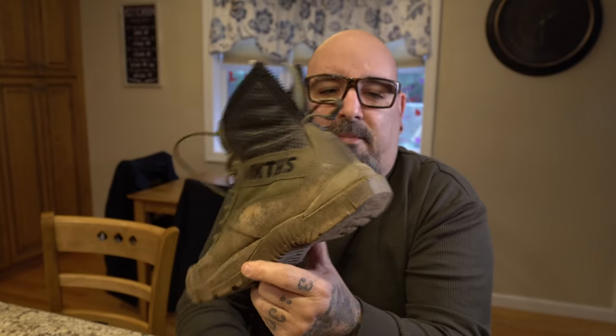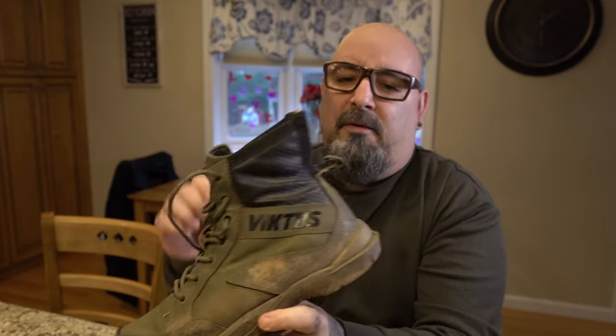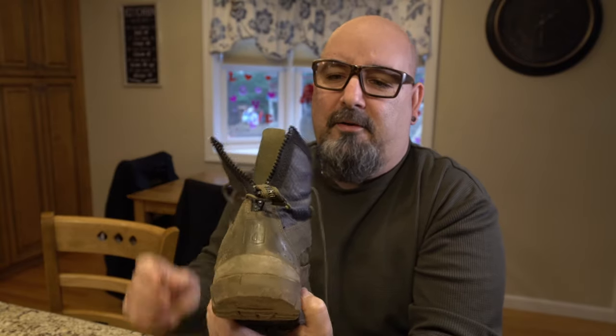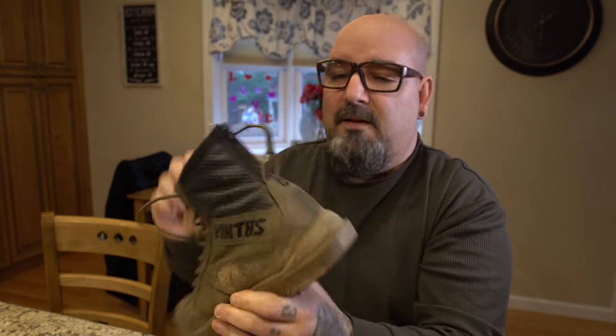Anything on a hard surface with water and you're going down on your ass with these boots — that's my only real downfall on the whole boot. The crack and delamination on the left boot I can live with, but I go into a lot of places with tile floors — kitchens, restaurants — and if there's water on the floor, you're going down. But these weren't made for that; they're made for the woods, hiking, that type of stuff. The zipper on the back held up fantastic. I typically ran it unzipped for flexibility, but zipped up for serious support — that worked fine.